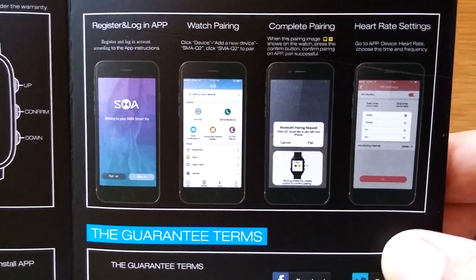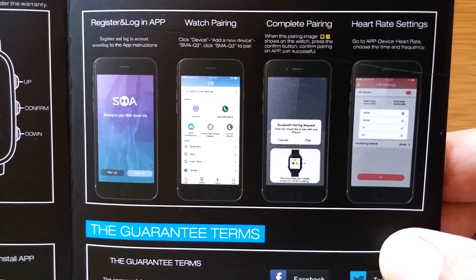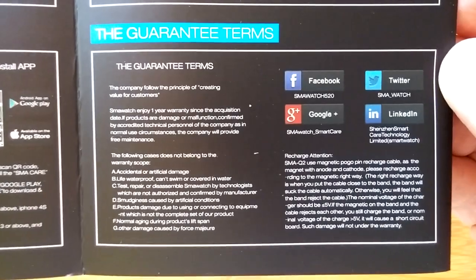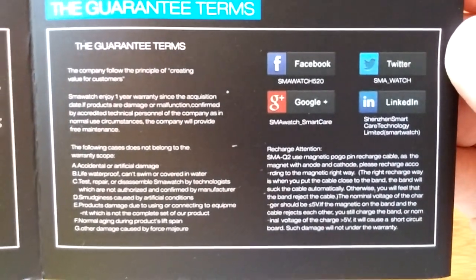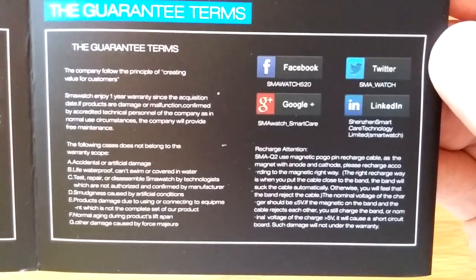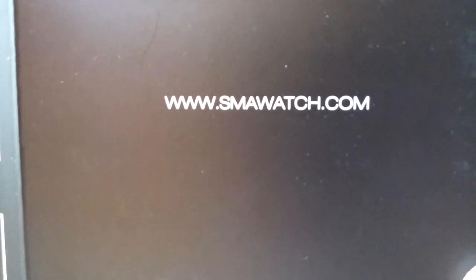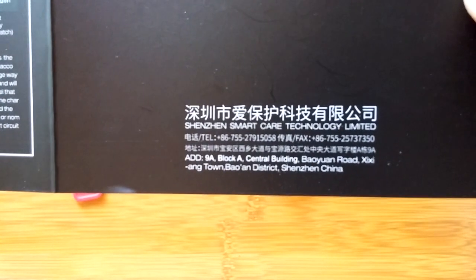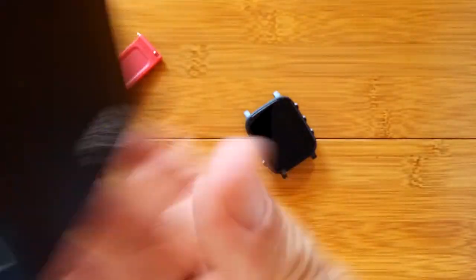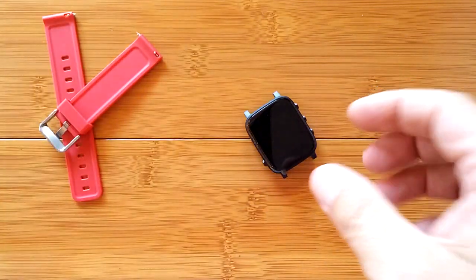You register and log in, pair it — that shows you how to get it all going. And there are guarantee terms, so it's got its own guarantee. Support on Facebook, Google+, Twitter, LinkedIn — they're really networked. And smawatch.com with all of their information in case you need to contact them. The other side is in Chinese, and that's our manual.